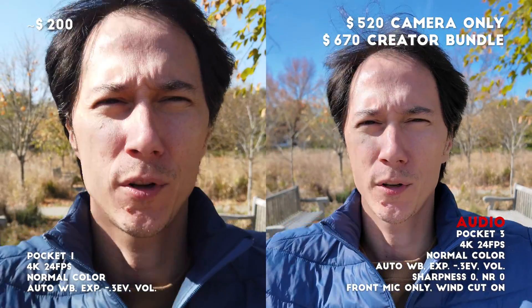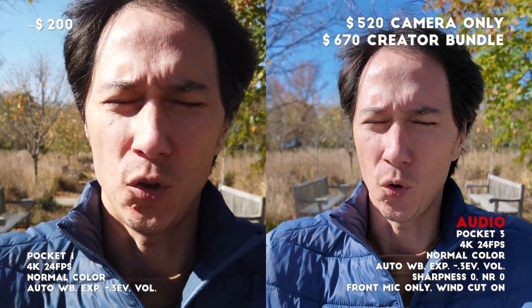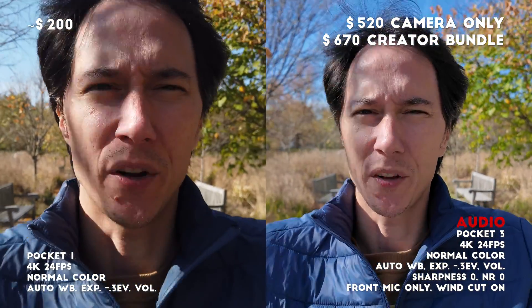The text in the lower corners of the screen show you the settings for each camera, and the word 'audio' in red indicates where the sound is coming from.